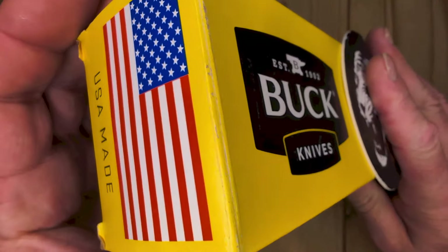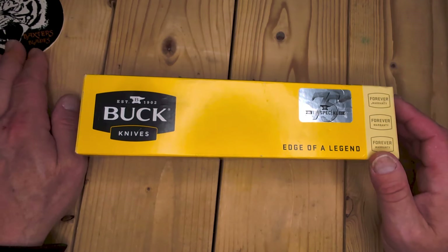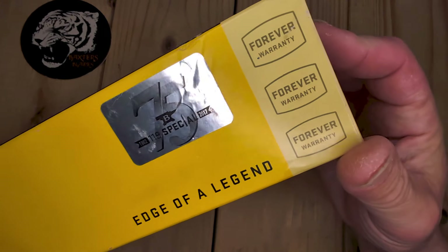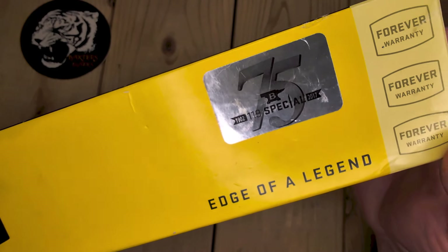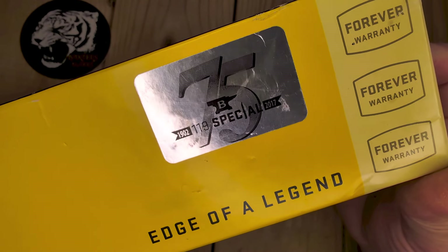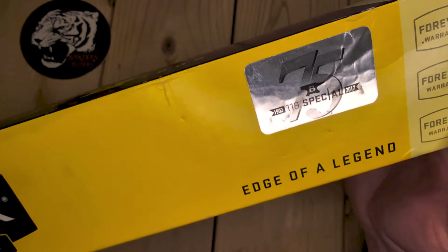This is made in the good old USA. Disclaimer, this is not my knife — this is my friend's knife. It is the Edge of a Legend. Notice something very interesting here on the 75th anniversary of the 119 Special. The sticker says 1902 to 2017. Well, that's wrong. It's 1942 to 2017. I wonder if that was a typo.